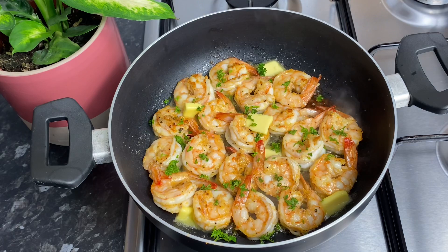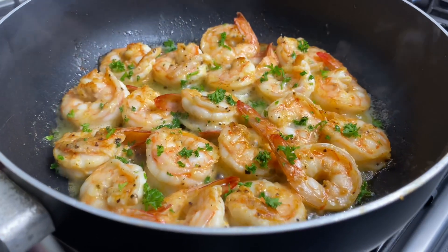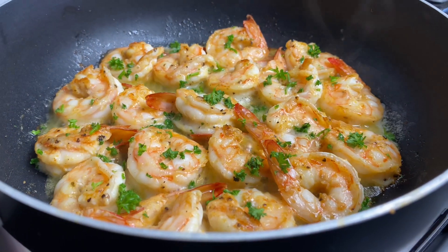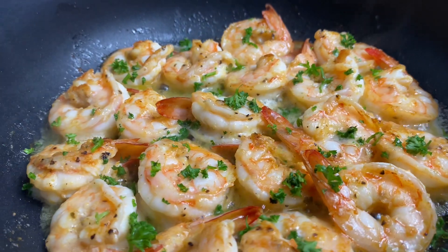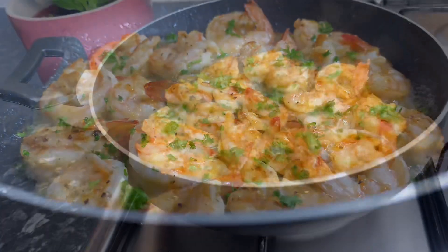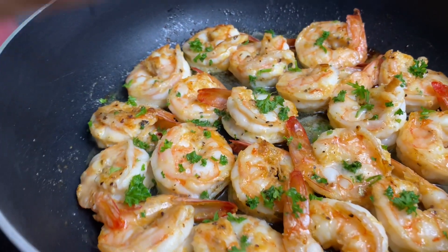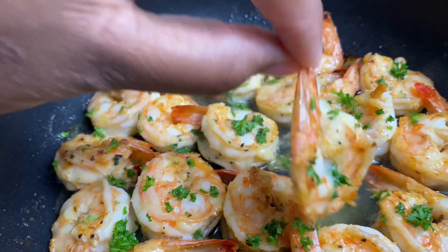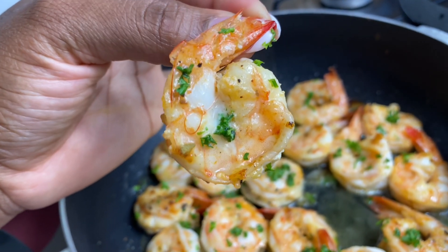If you want, you can grate in some garlic, and I also squeezed some fresh lemon juice in this as well. This recipe was done — it took me no more than 10 minutes to put everything together and yeah, it's a winner. I really hope you enjoy this quick recipe. Let me know if you like it. I'm going to give you a close-up shot to show you how gorgeous it looks — juicy, so delicious. Thank you so much for watching. Bye-bye!